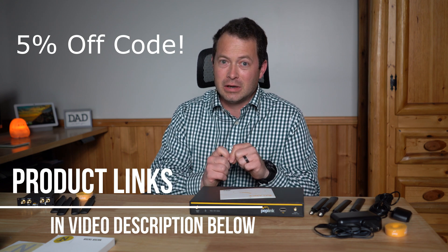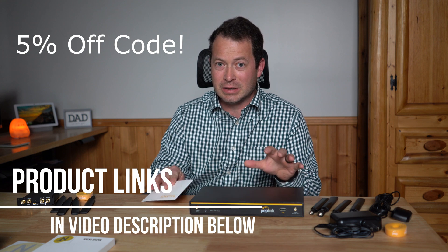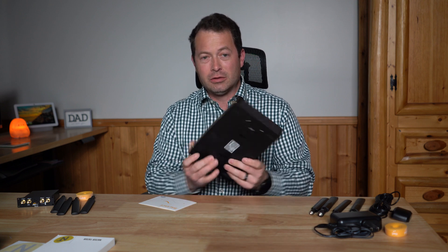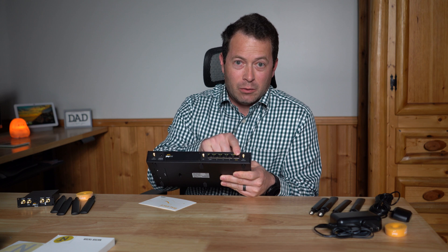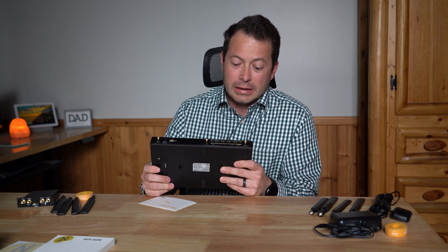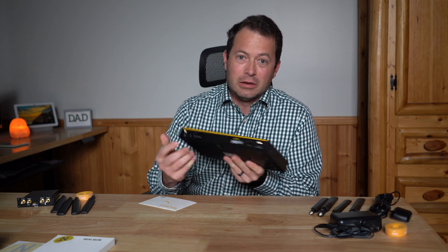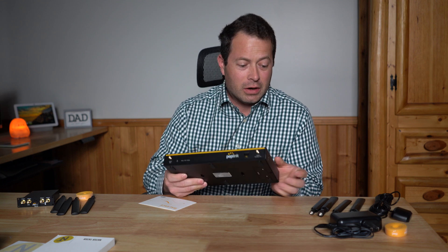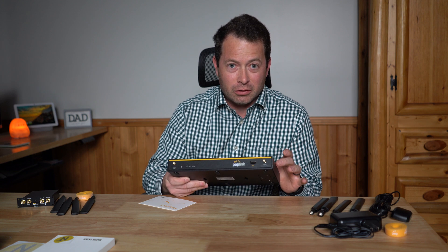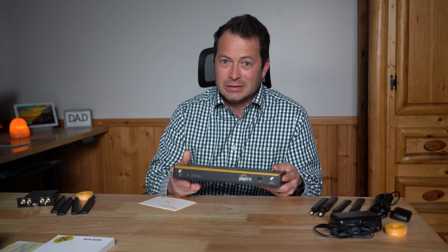This device has been out for a few years, but they did an update in 2022, and the main part of that is the built-in cellular modem. On the back side it has a small switch with a WAN port and four LAN ports, all gigabit ethernet. You'll notice several SMA connectors on there — those are for antennas for both cellular and Wi-Fi, so it's a Wi-Fi router with a built-in cellular modem.